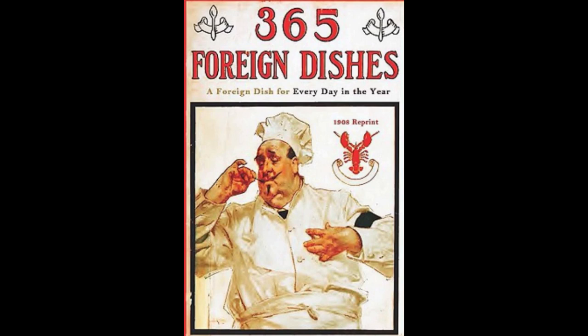4. Mushrooms à la Bordelais. Drain one can of mushrooms. Chop six shallots very fine and sauté in one tablespoonful of butter. Add the chopped mushrooms. Sprinkle with salt, pepper, some chopped parsley and one minced bay leaf. Let cook ten minutes with half a glass of sherry wine. Serve hot on slices of French toast.